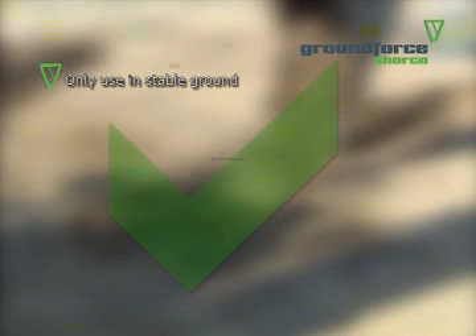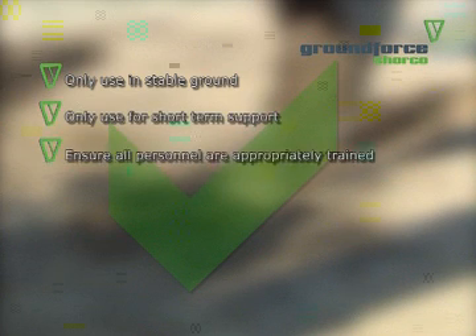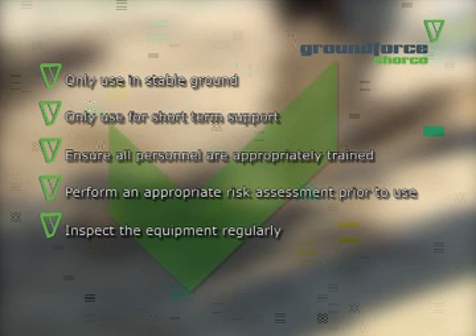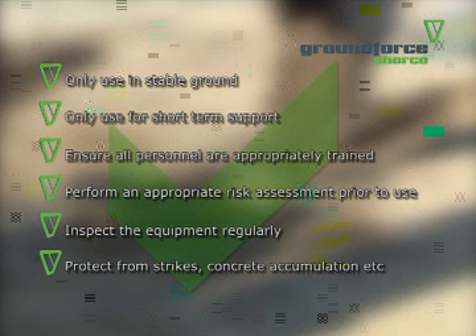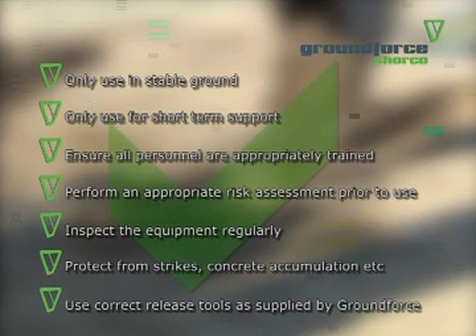Please observe the following points: only use in stable ground; only use for short-term support; ensure all personnel are appropriately trained; perform an appropriate risk assessment prior to use; inspect the equipment regularly; take care to protect the VertiShore unit from accidental strikes, concrete accumulation, etc. Use the correct release tools as supplied by Ground Force.